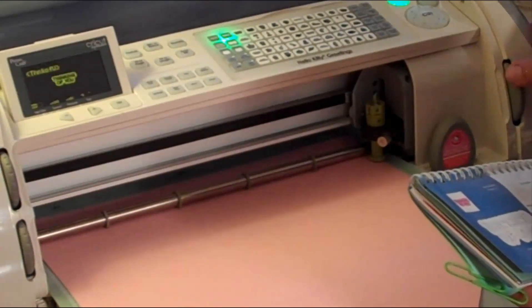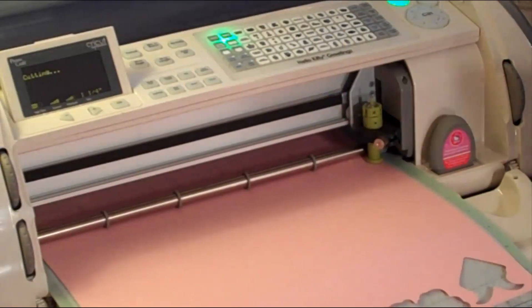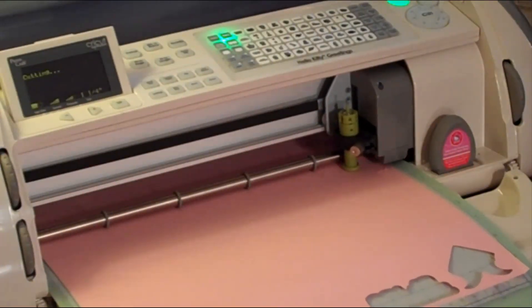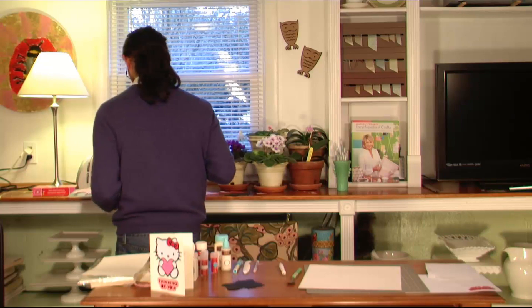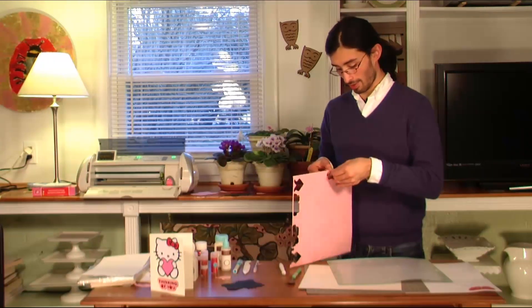I'm going to change the size down to one and one quarter inch and go ahead and cut. Unload the paper — here's the one I need, here's the 'Thinking of You.' I'll put this right down here and then go through and remove all the little pieces from inside the letters. I already have one ready — it doesn't take too long.